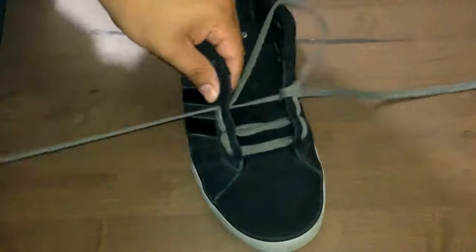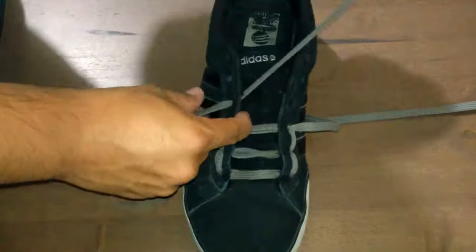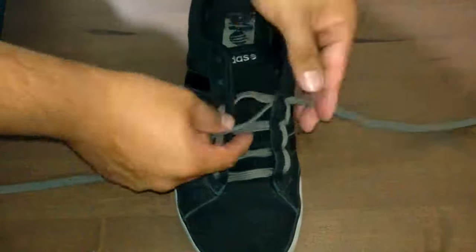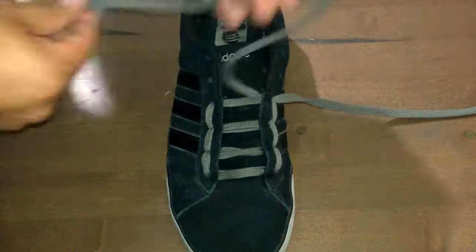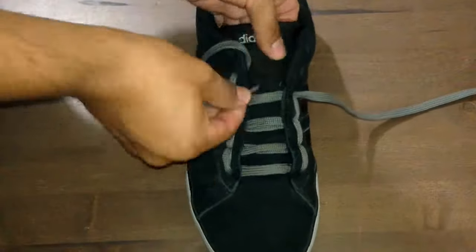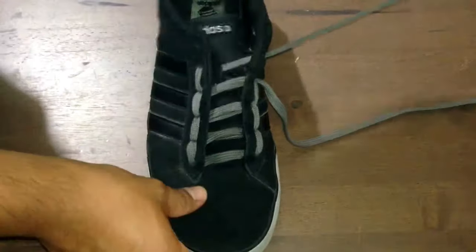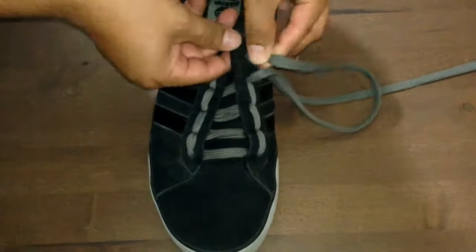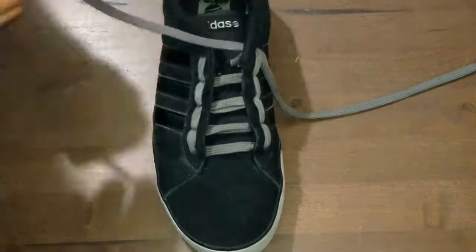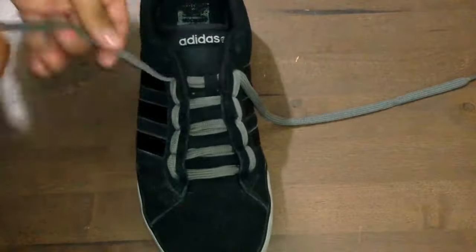At this point we're just gonna keep doing the same thing through and chug along — I'm gonna go ahead and fast forward this for you a bit, because it does take quite some time to do all this. Now when I actually got to the fifth pair of eyelets, I forgot to run the lace through my fingers. If this happens to you, you can either untwist it or pull it out and just put it in the correct way. It's not the end of the world — we're only lacing the shoe here.